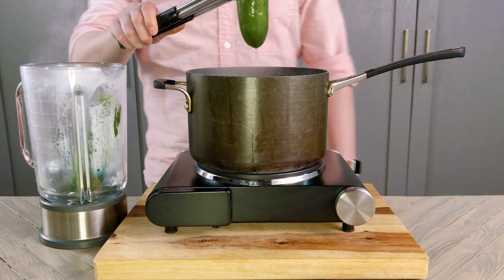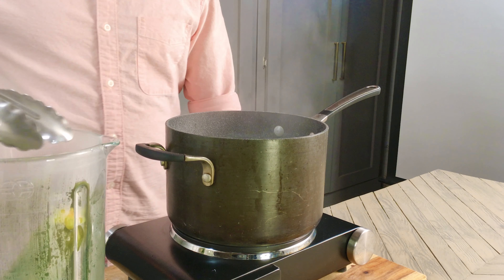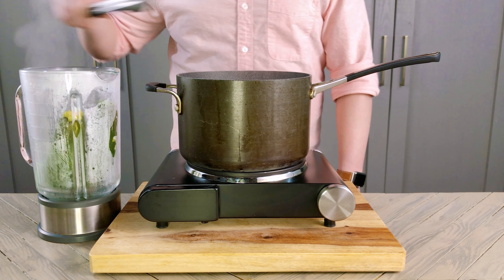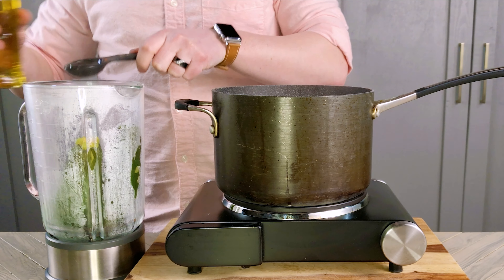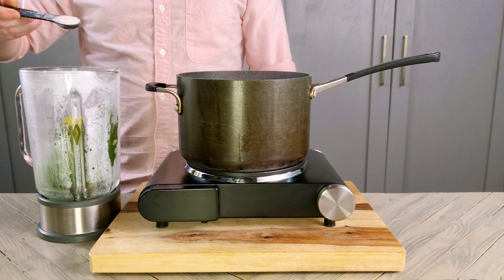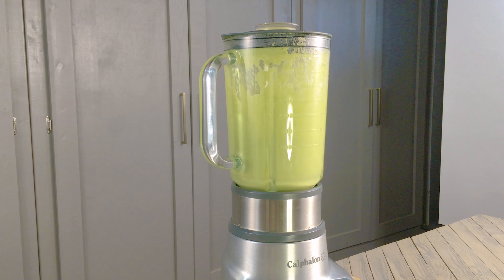I'm going to let this boil until I can easily push a fork through the zucchini. Now I'm going to drain and transfer the zucchini, jalapenos, and garlic into a blender. You don't need to add any additional water — the zucchini's full of it. All we need to do is add one and a half tablespoons of oil and one teaspoon of salt. We're going to blend until smooth and set aside.